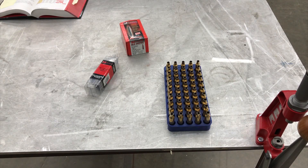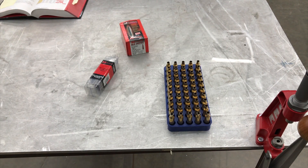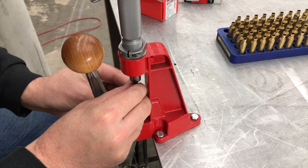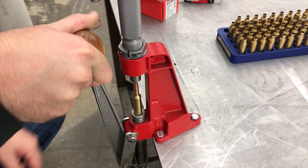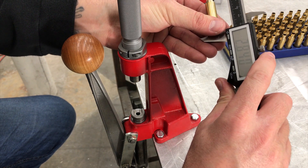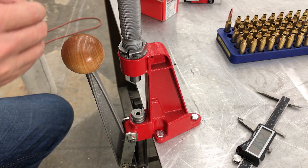To get our cartridge overall length measurement, we used a Hornady overall length gauge — I have another video on how this works to measure your chamber. Let's go ahead and seat our first bullet. Checking our length, we're at 2.840; we want to be at 2.843.